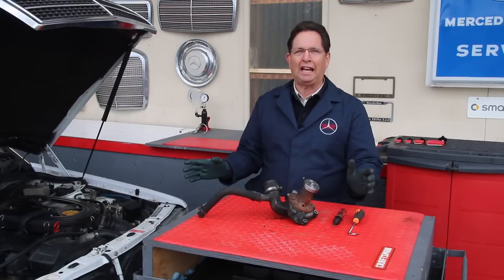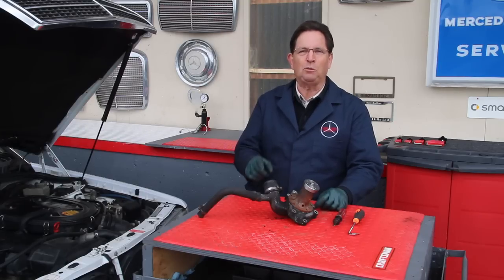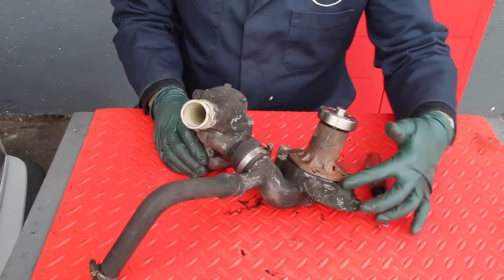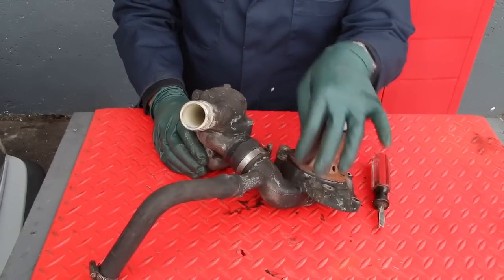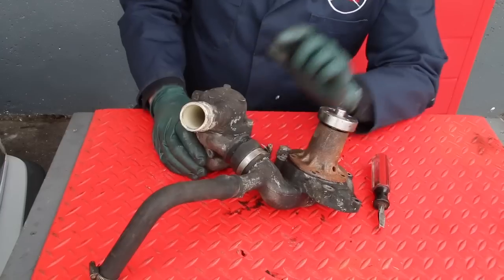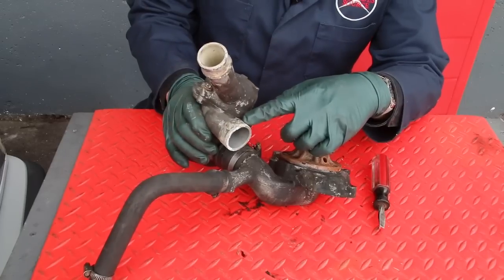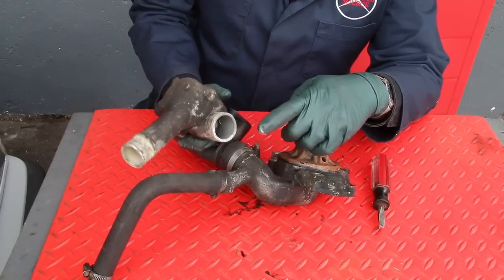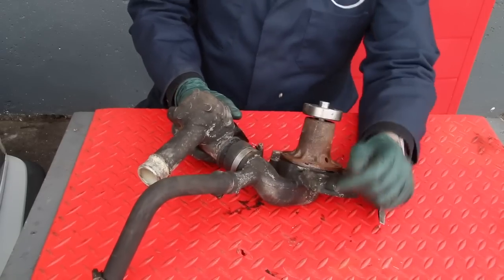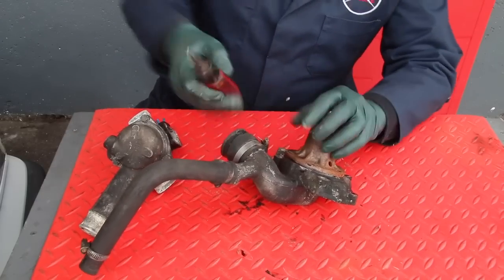Those of you who've worked on old cars before know exactly what I'm talking about. Let me show you one of my favorite tools for dealing with stuck radiator and coolant hoses. This is a water pump off an old Mercedes diesel — the water pump housing — and there's a short hose connecting it to the thermostat housing. I've already loosened the top clamp. The reason these hoses are so hard to remove is corrosion: it forms around the aluminum parts and almost glues itself to the rubber, so when you loosen the clamp and pull, it's not coming off.